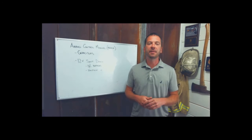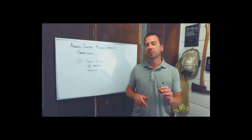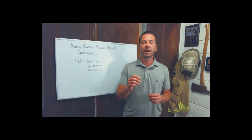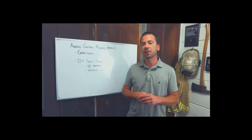Hi, I'm Brock Archer with Advanced Extrication. Welcome to the quick tip video on airbag control modules stored energy. We're going to talk about the potential for airbag control modules, or BRAIN, to store energy for airbag deployment after 12-volt shutdown.